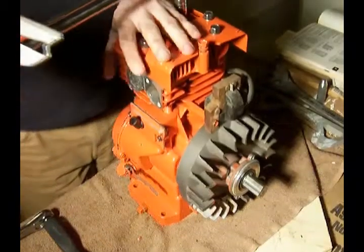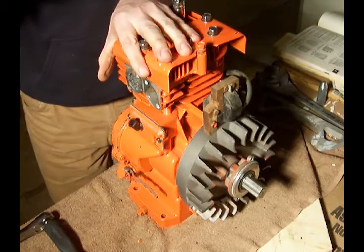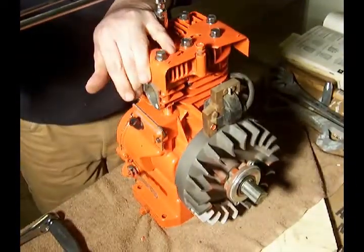Continuing the tightening sequence: number six, number seven, and number eight.